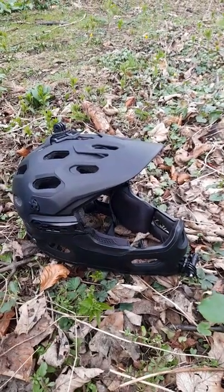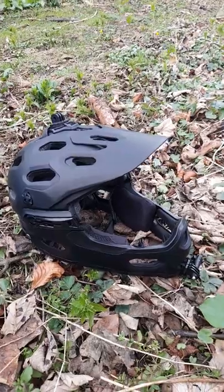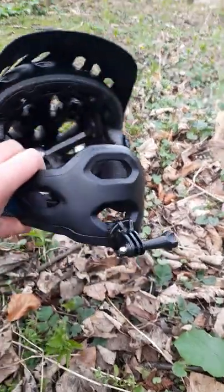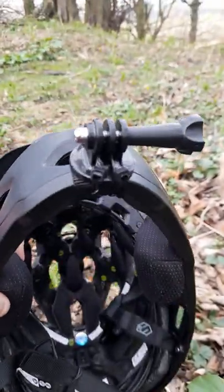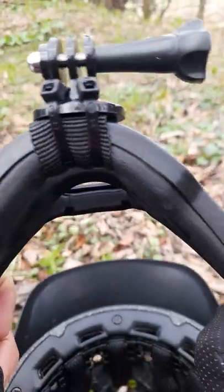Alright guys, in my last video I was asked in the comments which chin mount I'd used on the new Bell Super 3R helmet I've been getting. The answer is a very simple, cheap one. All I've done is I've took a normal threaded action cam mount, what we'd use to put it on a threaded tripod, and just zip tied it to the chin bar.